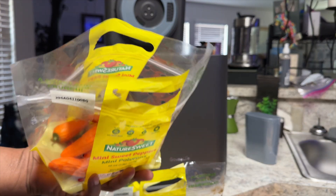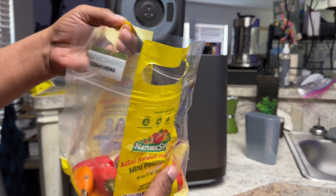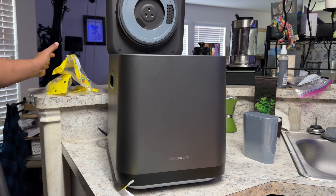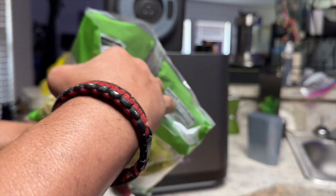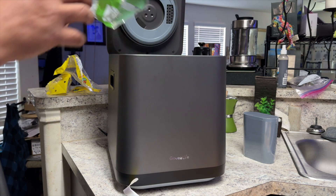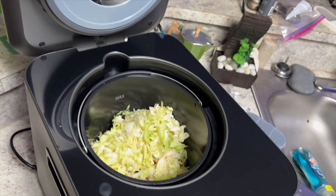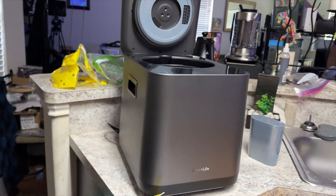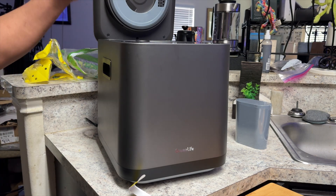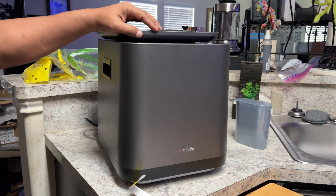I have a bunch of old peppers here, I'm just going to throw those in — here's some more old peppers, put those in there as well. Here is some leftover lettuce, let's go ahead and drop that in there as well. So we have all of this inside, and we're going to go ahead and start a cycle. All we have to do at this point is close the lid and choose the mode that we want to use.